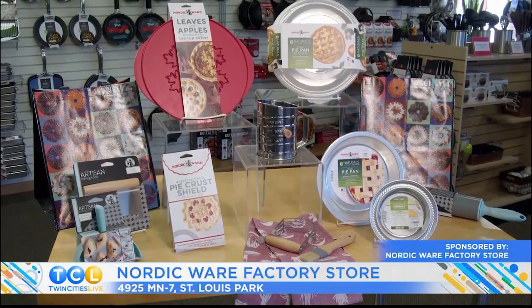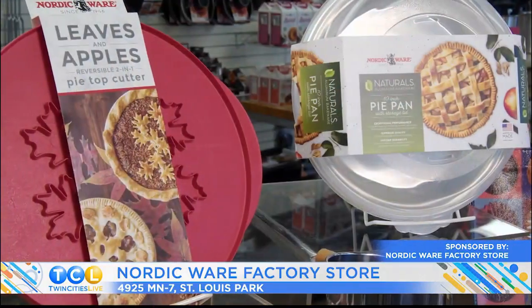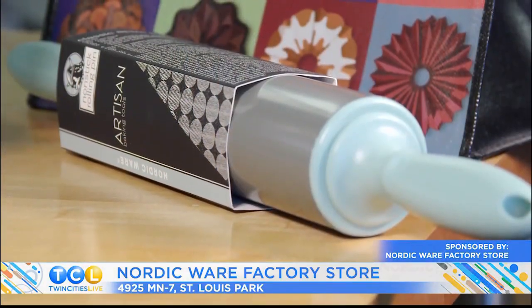It's pie season and it's time to make your favorites like apple or pecan. Get the essentials for pie baking like pans or rolling pins, plus all the accessories that will help you turn out beautiful pies. Find all you need for pie baking when you shop local at the Nordic Bear Factory Store in St. Louis Park.